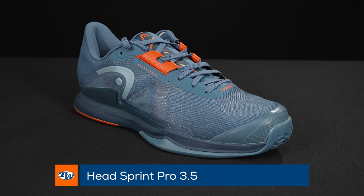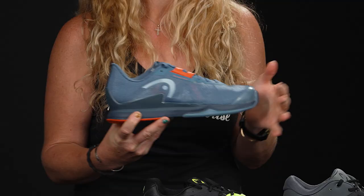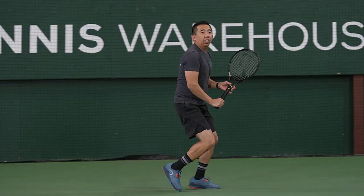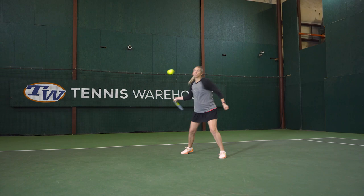This is going to be the Head Sprint Pro. Previously, Head actually had some issues with their sizing, but in 2022 they have completely fixed that issue, so we're finding all these shoes to run true in length — you're not going to have to size up or size down. These updates have been fixed, which is awesome. This shoe was play tested by our playtest team.